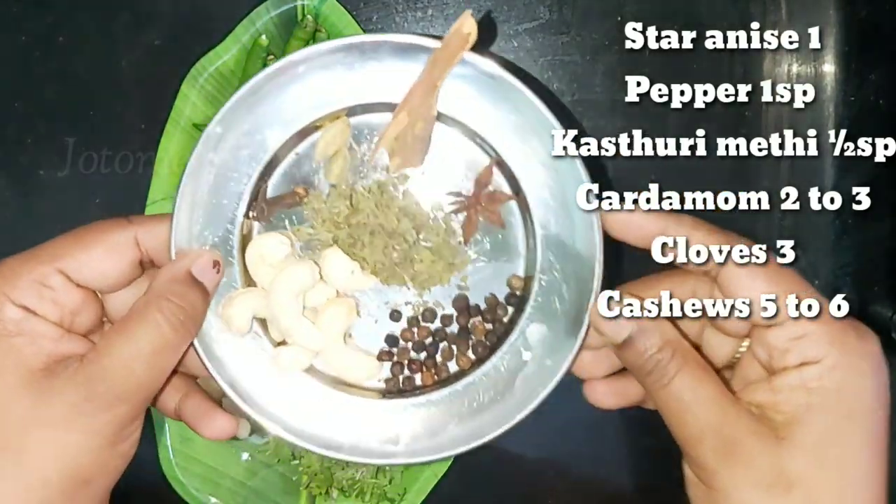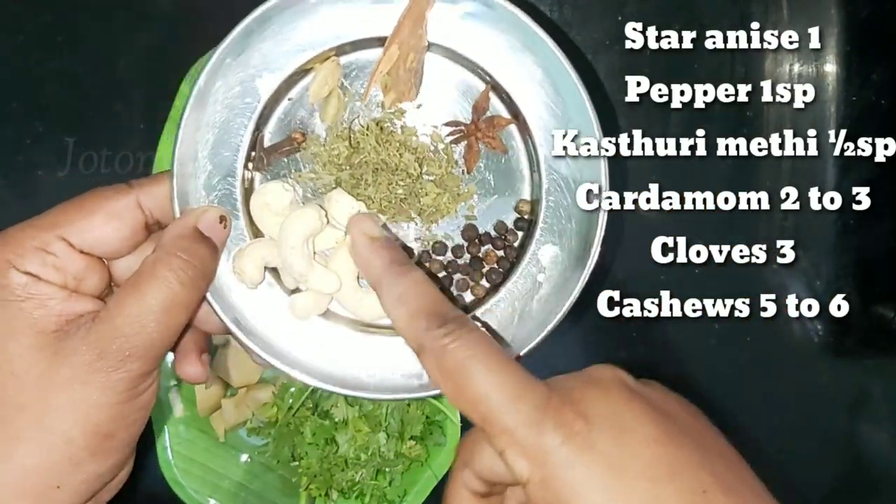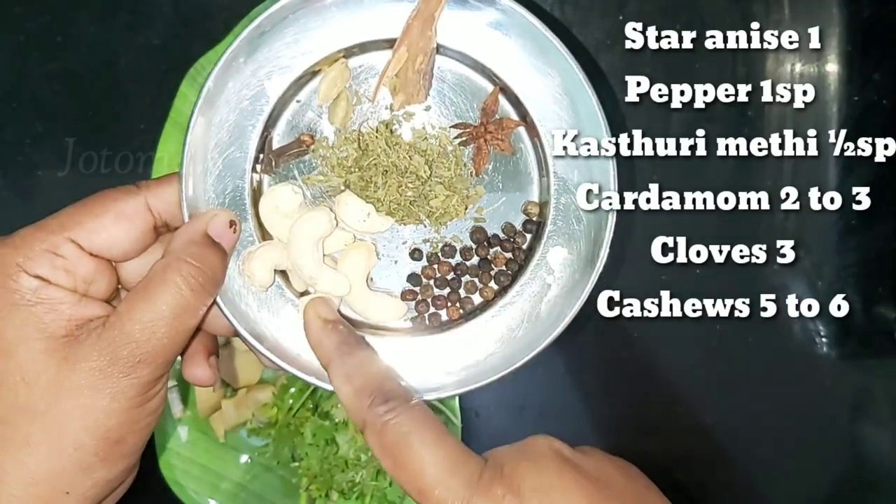Add 1 teaspoon of milk. Add 2 tablespoons of curry.